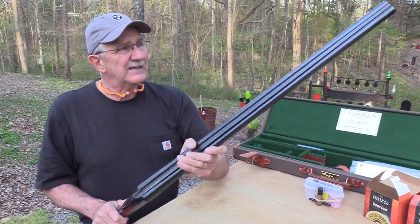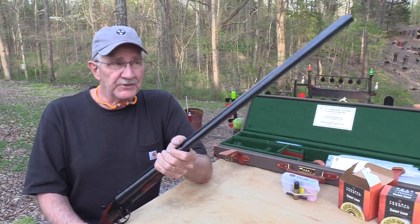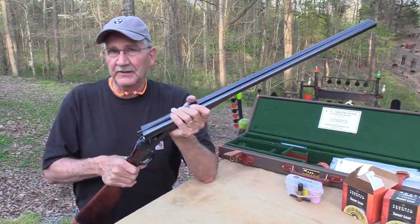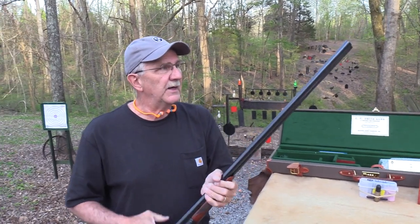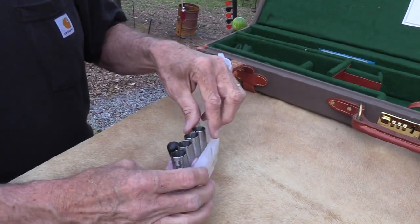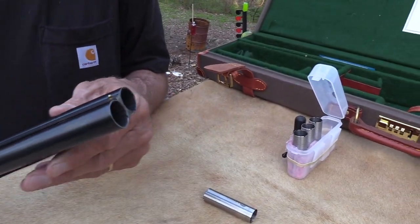Back in 1906, nobody used screw-in chokes — that's a more modern innovation, probably from the '70s or '80s. Used to be when you bought a shotgun you'd buy extra sets of barrels. You'd still see that at a gun show, maybe an old Remington 870 with six barrels. Nowadays they just ream out the end of the barrel. What they do is ream it out slightly, threading it, and you end up with these very thin screw-in chokes.